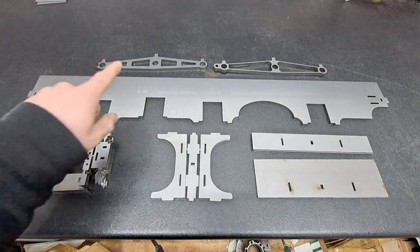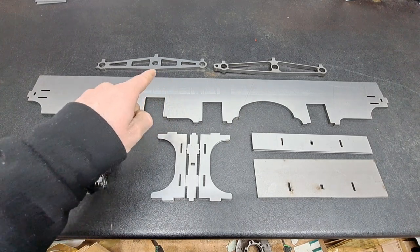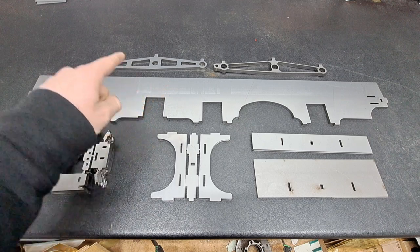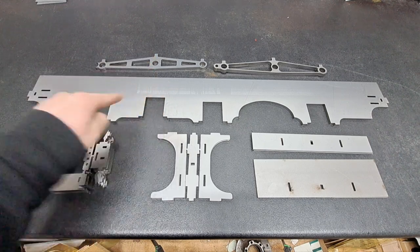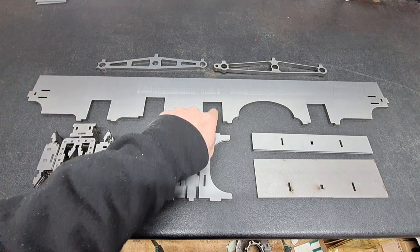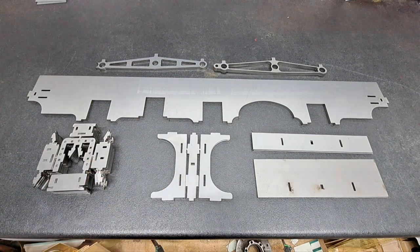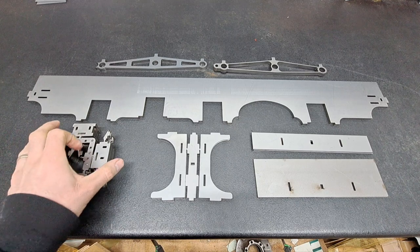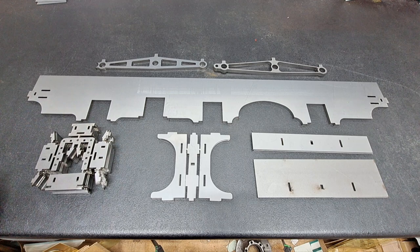There are also fabricated horns rather than castings — we will silver solder those together. At the top are the parts to form the rods which connect the hydraulic drive and its crank from here to the leading and middle driving wheels. We'll come to those later. We haven't got any wheels yet — they are on order — but we will carry on for the time being just putting these bits together.